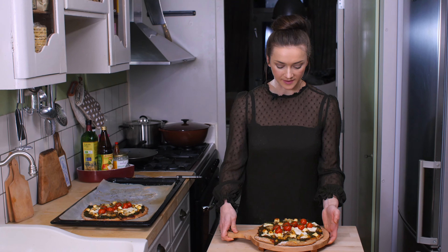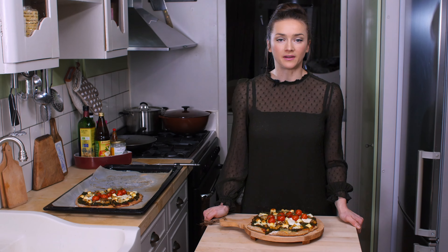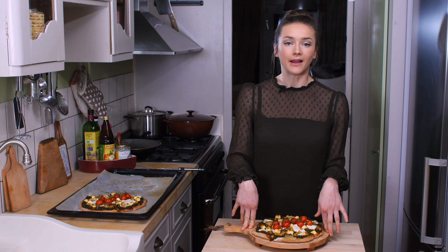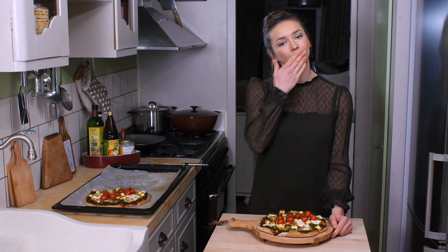The question is, am I still allowed to call this pizza? My answer would be: if it is as tasty as this, it doesn't really matter. I hope you like this, I hope you subscribe to my channel, and I hope to see you in my next video. Bye!